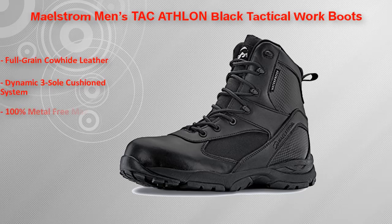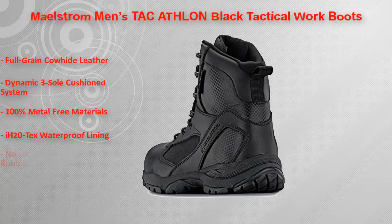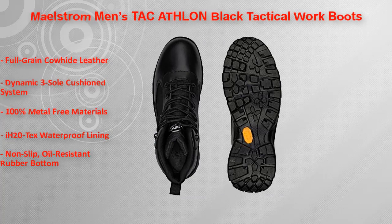The Maelstrom TAC ATHLON is lightweight, durable, and waterproof, giving you reliable athletic flexibility and dry comfort no matter what adventures come your way. Product details include full-grain leather, a dynamic three-sole cushion system, and 100% metal-free materials.